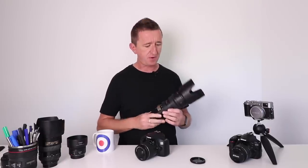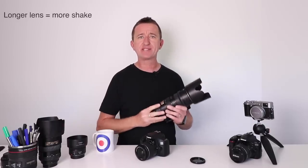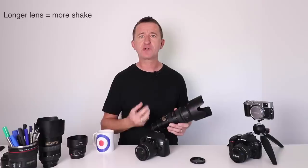Now some of you will have bigger lenses — maybe you like taking photos of wildlife or sports, things that you can't get closer to. I've got one here: this is a Nikon 70-200mm telephoto lens. I use it for a variety of things, like taking photos of my lad playing soccer, and this is a great lens. I can zoom in nice and close, but in doing that the lens exaggerates my hand movements. So shake is even more of an issue with a bigger lens like this. What do you do to counteract it?